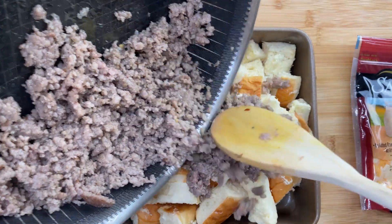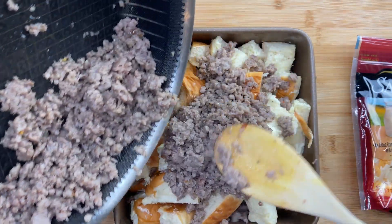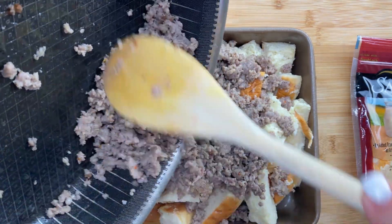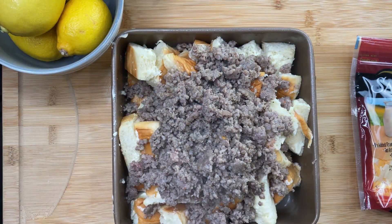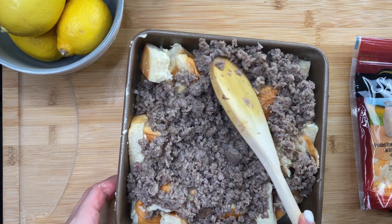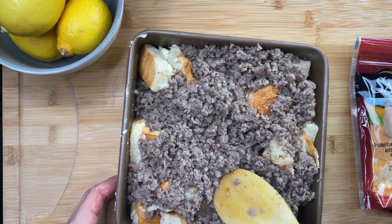Add the sausage into the 8x8 pan right on top of those little cubes of bread and smush it in there really good. Don't be afraid to press it down — this could go in a 9x13 but I really like the way it turns out in an 8x8. Smush it down really good and get it in there.